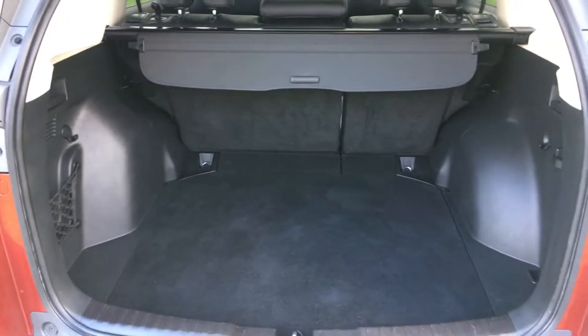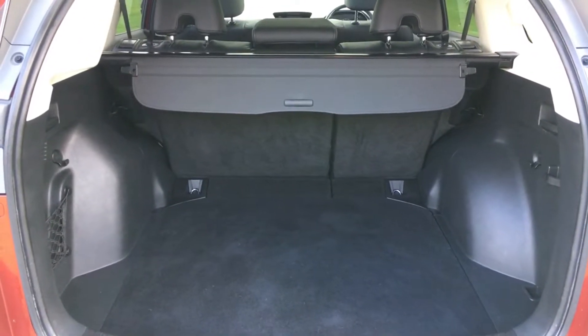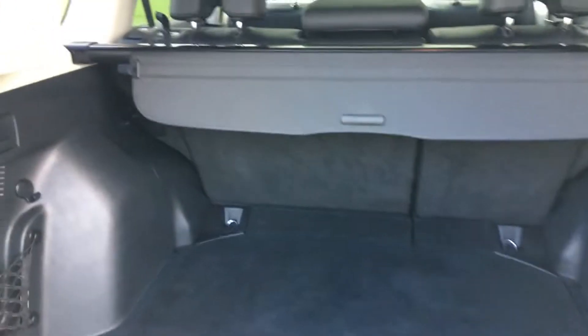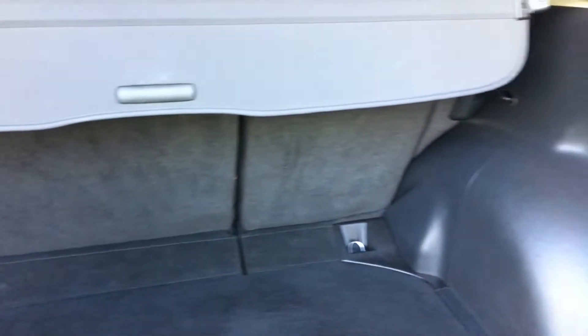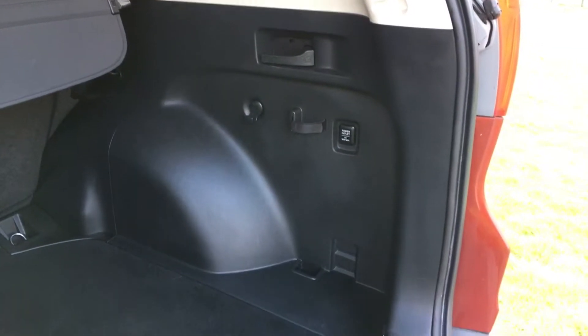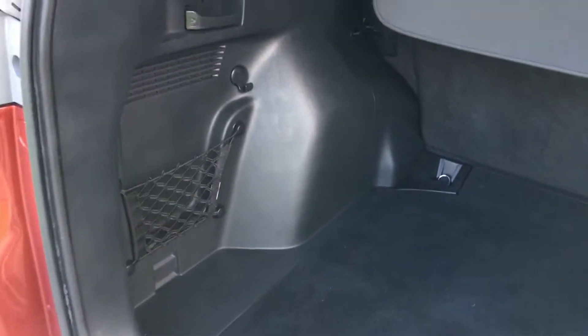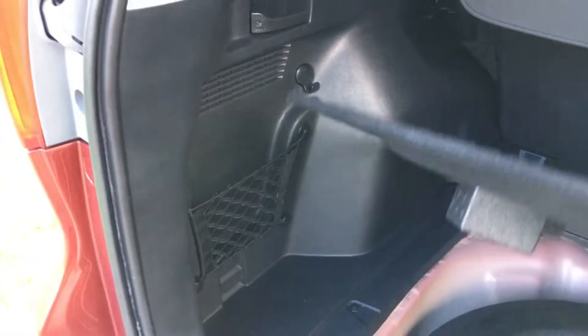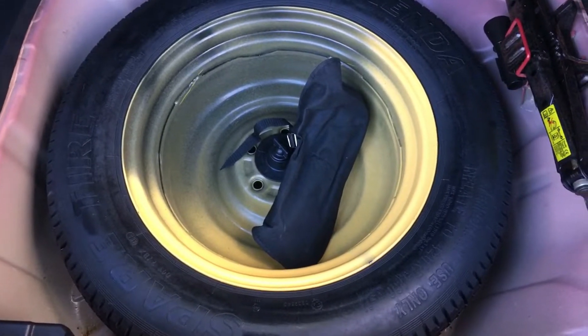Coming to the boot of the car — absolutely massive boot on these CR-Vs. You've also got a 60-40 fold in the rear seats; just pull a lever and they drop down. The tonneau cover is all intact, and all the carpeted areas and plastics are in really nice order. That isn't a given on these — you find a lot of them are used for heavy use and get bashed about — but this has been kept in really nice order. Underneath you've got your space-saver wheel, so you do get a spare tyre on the CR-V, not an inflation kit. All the tools and wheel brace are all there and intact.